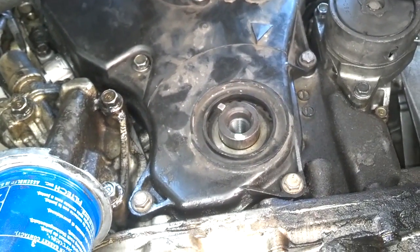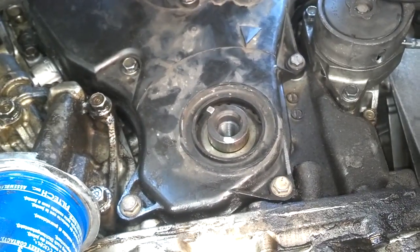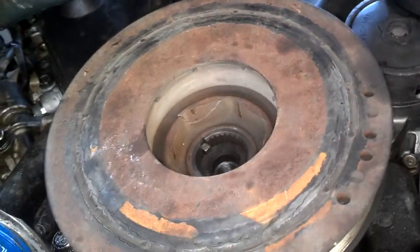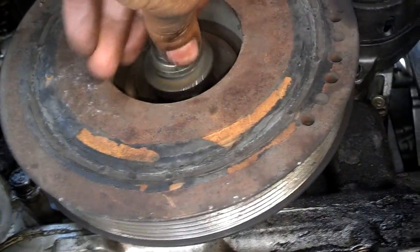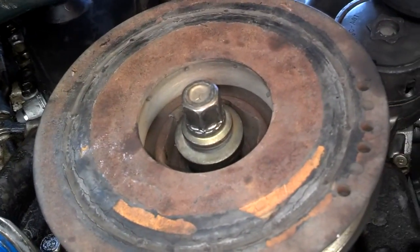I'm going to slide the crank pulley or harmonic balancer onto the shaft. I slid it on, tapped it lightly with a hammer, and now I'm going to twist that bolt in hand-tight, snug it down, and then get the tool on it to torque it down.